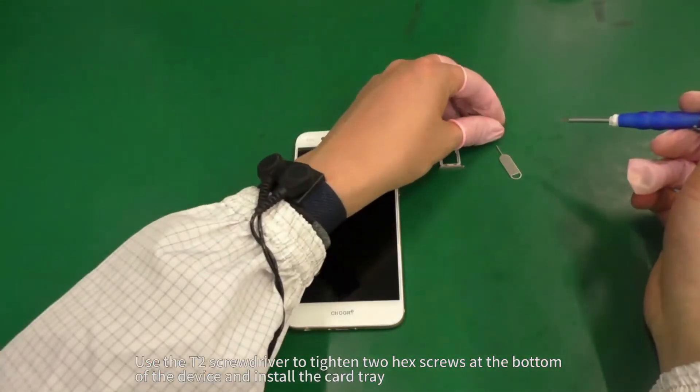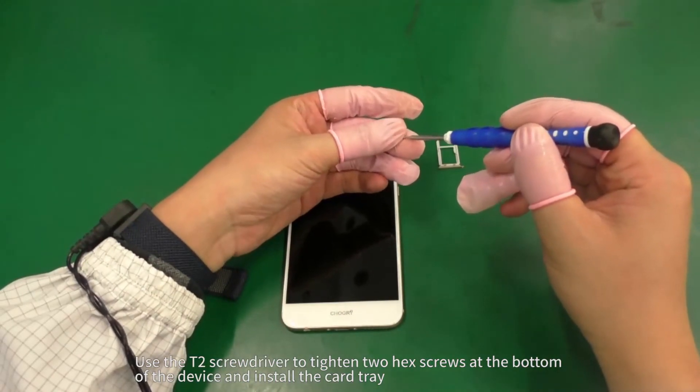Use the T2 screwdriver to tighten two hex screws at the bottom of the device and install the card tray.